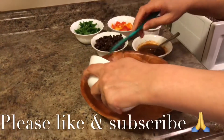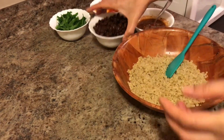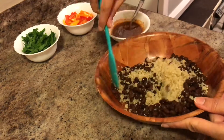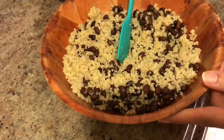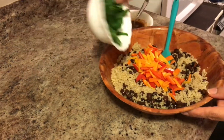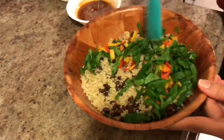Add the quinoa to a mixing bowl, then add the black beans and mix it well. Next add the chopped peppers, then add the spinach, and mix again.